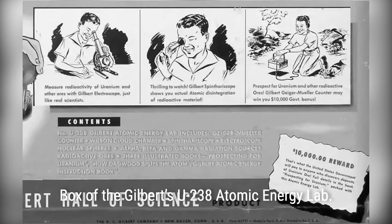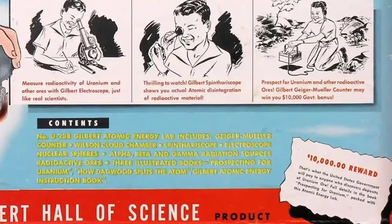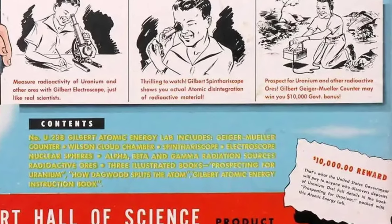The set also came with a comic book featuring Dagwood from the popular Blondie comic strip. It was titled Learn How Dagwood Splits the Atom, and written in conjunction with General Leslie Groves, director of the Manhattan Project.